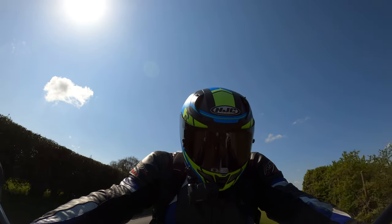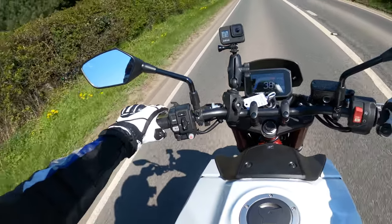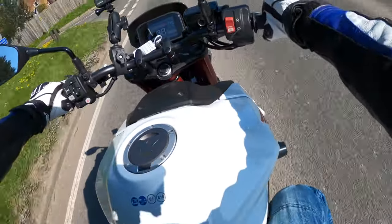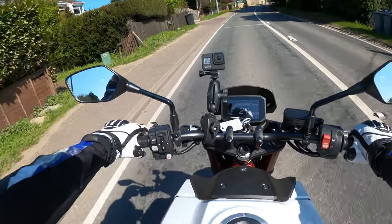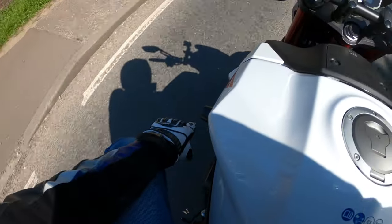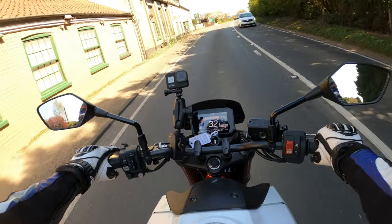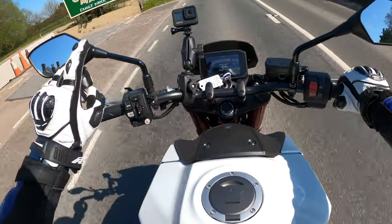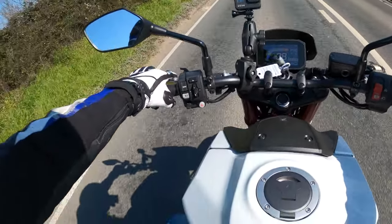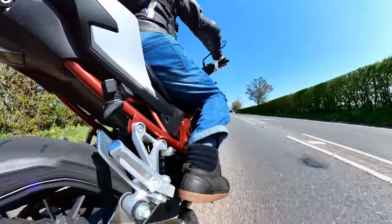Very nice — the bars are in a nice position as well, really nice position. I'm in a very good place on here. It's got the crash bungs on here as well, pretty sure they come with the sport pack — don't quote me on that though. Very nice, she's very, very flickable as well.